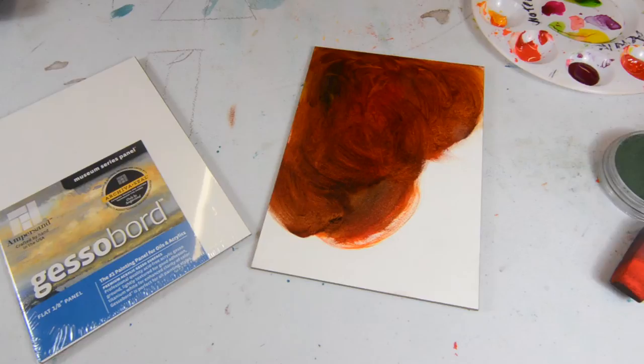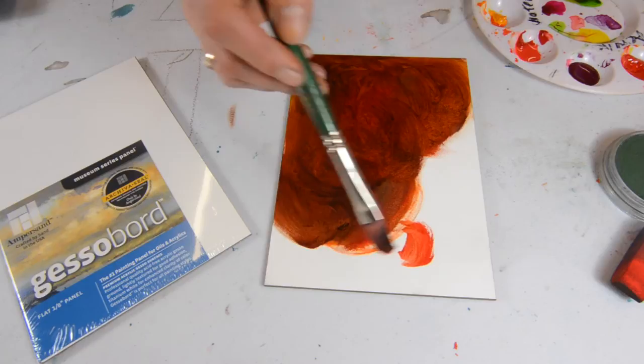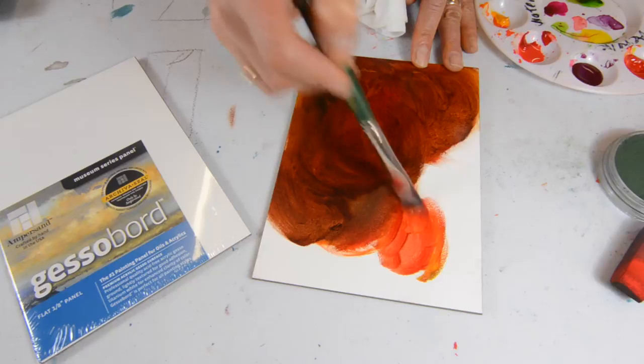Gesso board is a wonderful surface for oil and acrylic. We especially like to promote the fact that you're not going to see the heavy canvas texture, especially when you're working on a portrait or a soft landscape. You can come in and get these really soft, wonderful tonal values.